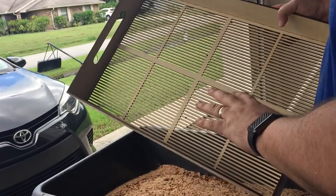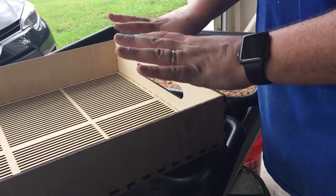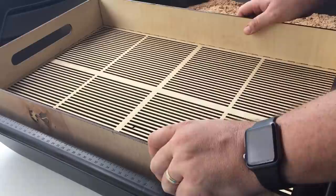The idea for these trays is to just get the pupa out — leave behind the frass and the worms. Some beetles will stay in the tray, some will go through because they crawl through. But mainly it's a pupa sifter. So let's watch it in action.